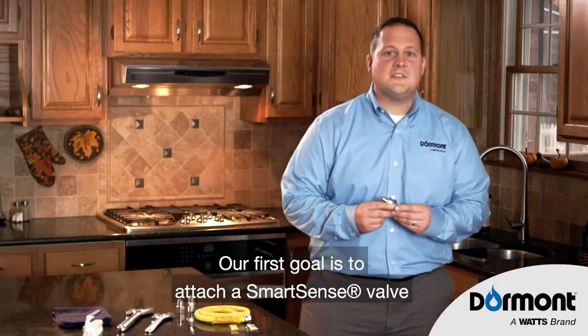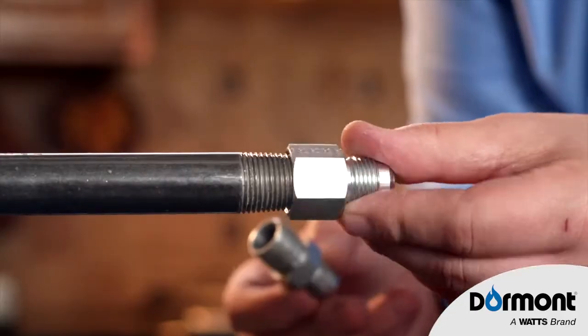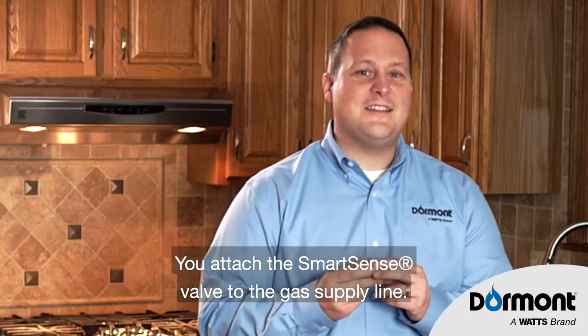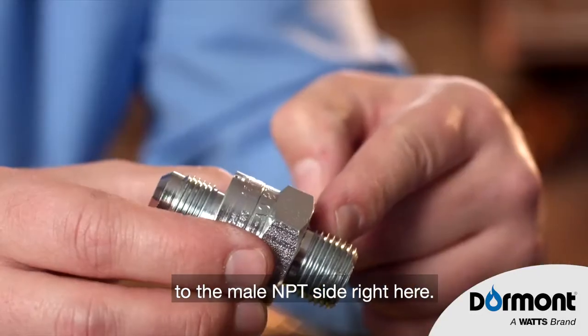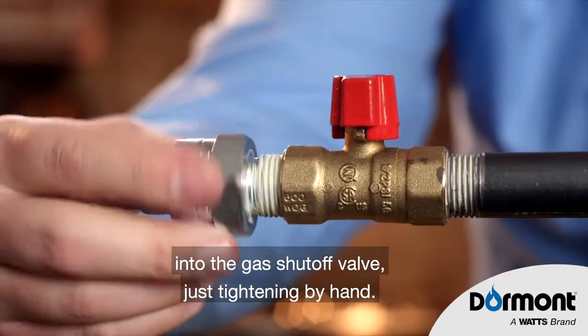Our first goal is to attach the SmartSense valve to the gas supply shutoff valve, and then the appropriate adapters to the appliance. You'll attach the SmartSense valve to the gas supply line. You'll need to apply thread sealant with your brush to the male NPT side right here. You then thread the SmartSense valve into the gas shutoff valve, just tightening by hand.